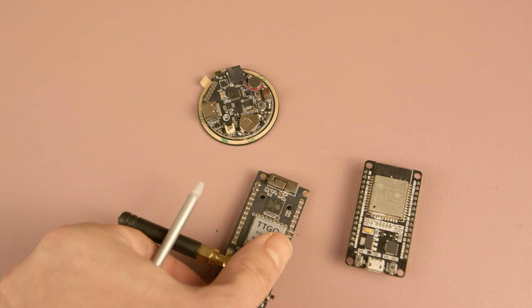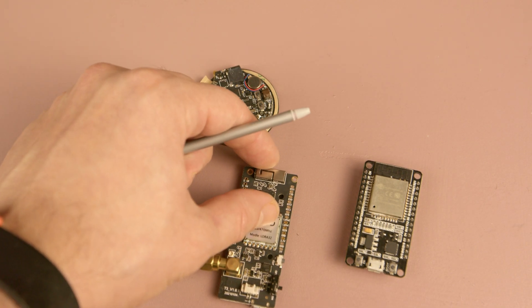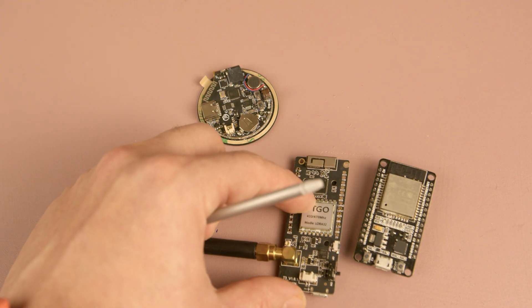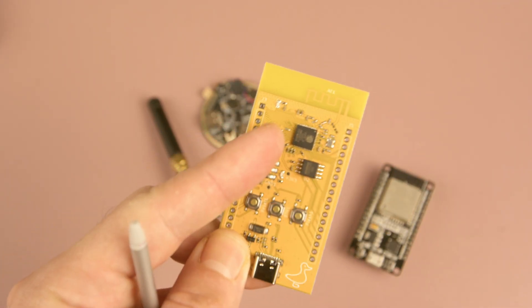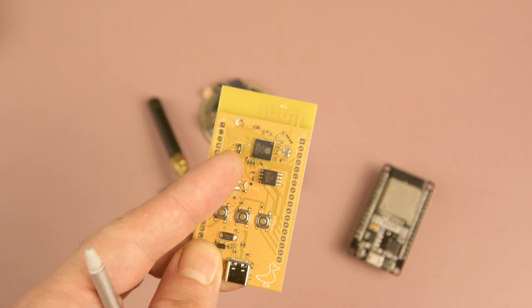Similarly, like this Terigo LoRa board — it's not very dense per se, but the discrete ESP32 setup allows for better use of PCB space, so it led them to make a smaller board. So in terms of design flexibility, the discrete ESP32 clearly has the advantage. If you want more flexibility or want to do denser designs, the discrete ESP32 MCU is the winner here.